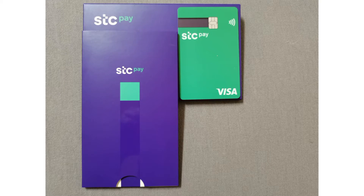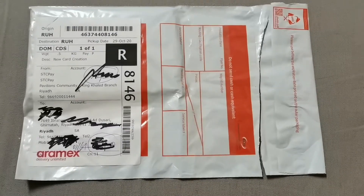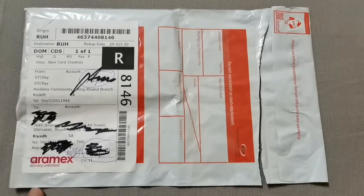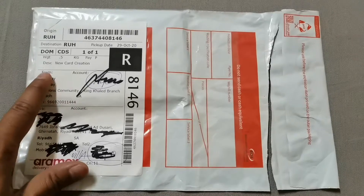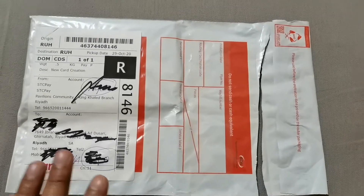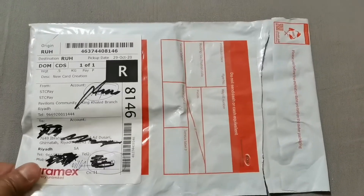Assalamualaikum warahmatullah, my name is Rakib. Today I am going to open this RMX shipment from STC Pay so we can see our new physical STC Pay card. I applied for this card maybe one month ago and it has arrived now.